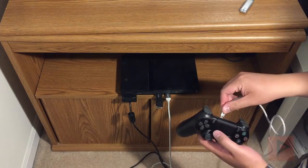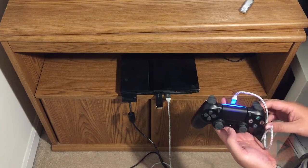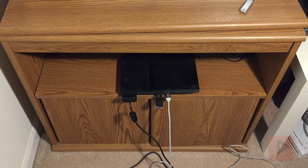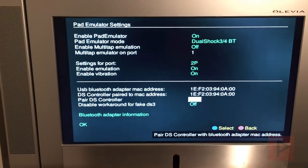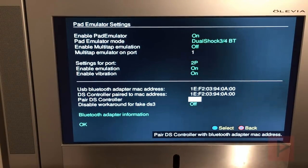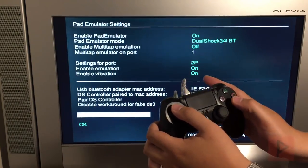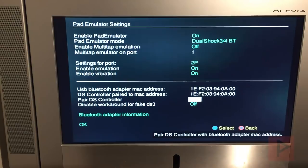Go ahead and plug in the micro USB cable and plug the other end into the controller. Once you do this, from my own past experience, the PS2 will recognize the PS4 controller. Let me adjust the camera back to the TV. If we press X we'll see it pairs — you know it works because the DS controller MAC address value will change and you can actually navigate.